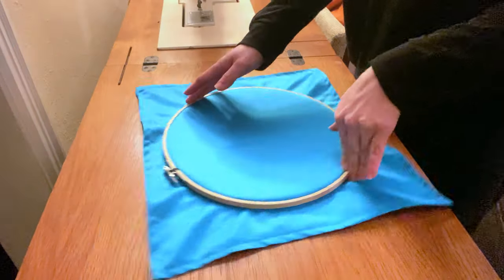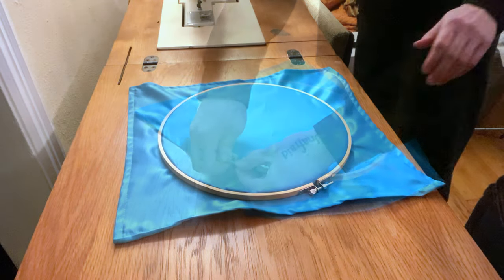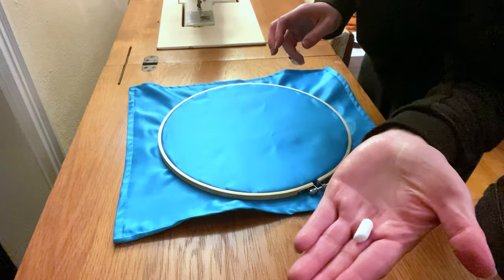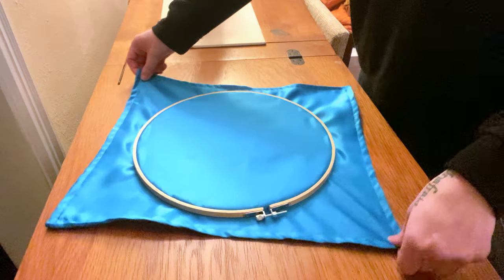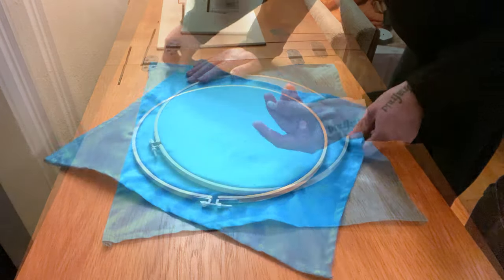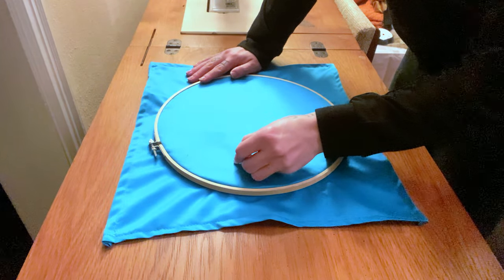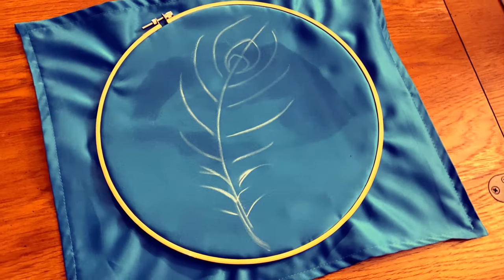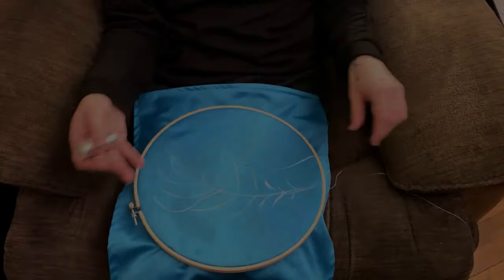Once the edges are done, it's time to do the design. I used an embroidery hoop to hold the cloth still and then sketched my design on with chalk. Hera is typically associated with peacocks, so the design on the altar cloth is going to be a peacock feather. I actually messed up the first design and had to wipe it off and try again — oops. Here's the actual design.